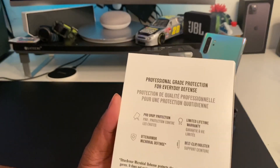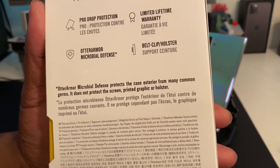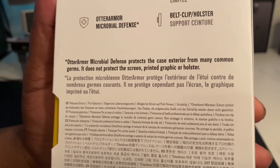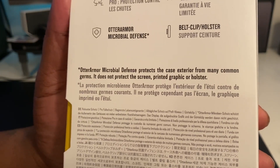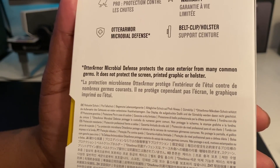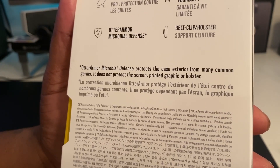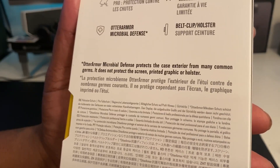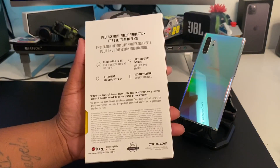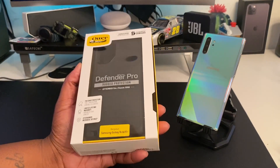On the back of the packaging we got the belt clip holster, and they're explaining exactly what the OtterArmor antimicrobial defense is — it protects the case exterior from many common germs, but it does not protect the screen-printed graphic or holster. So if you got this case, you might have a less chance of getting a common cold, maybe.